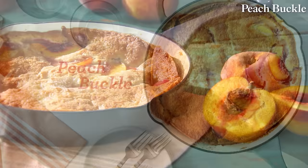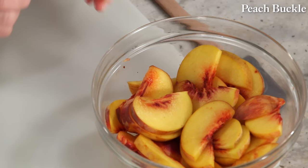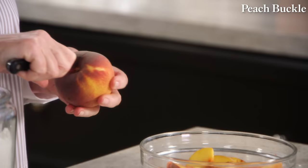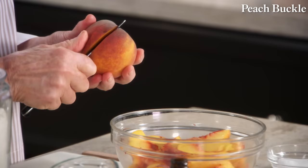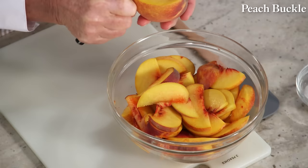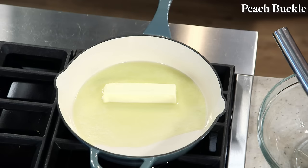Now we're going to make a cross between a cake-like cobbler and a traditional fruit crumble — it's called a buckle. It's a perfect way to showcase the juiciest of summer stone fruits. In this recipe I'm using juicy, sweet, luscious peaches. We're using three peaches cut into thin slices, about a quarter of an inch. The late summer peaches, nectarines, and plums come freestone, which is very nice so that you can easily cut neat slices away from the pits.